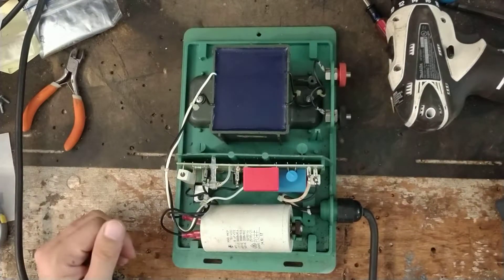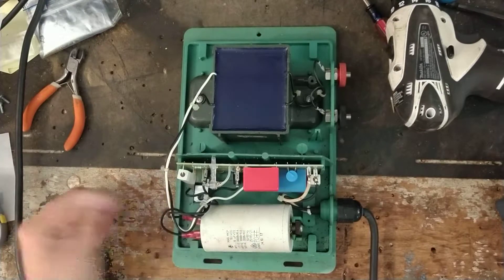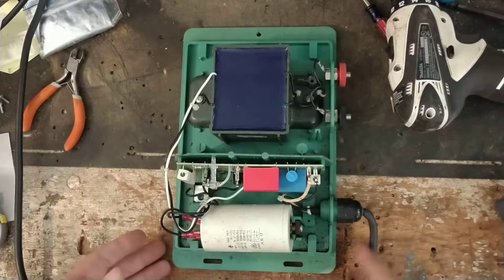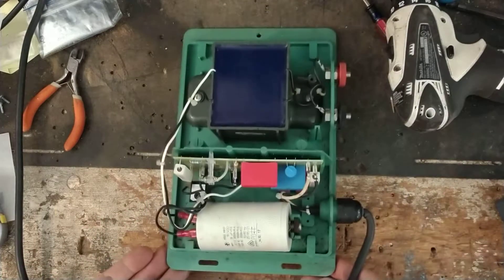It has old-school parts with no digital electronics — no surface-mount things. There are some big SCRs and thyristors on there and stuff like that, but basically resistors, capacitors, and these little bitty components over there.